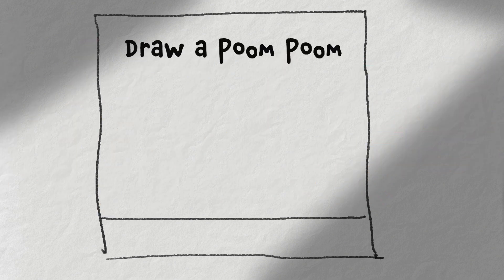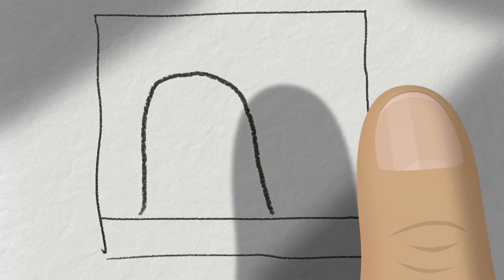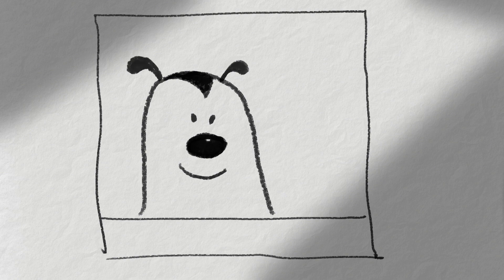Now it's time to make a poom poom. They're easy to draw. Make a big loop shape, sort of like a thumb. Then add a nose, eyes, and a mouth. Put some hair shape and ears and the poom poom is ready for action.